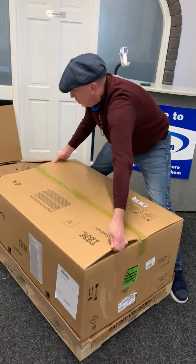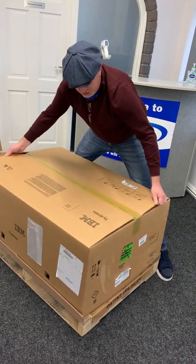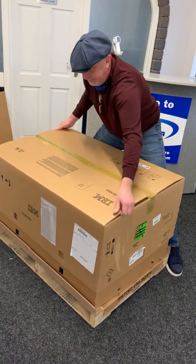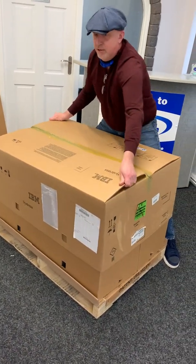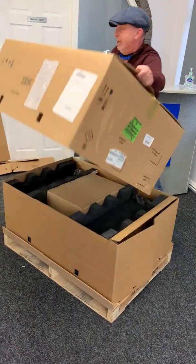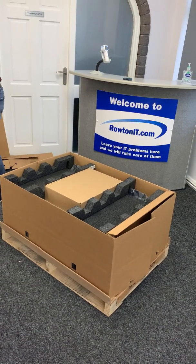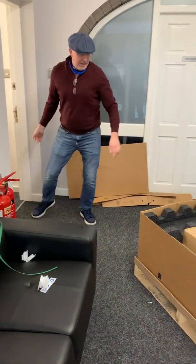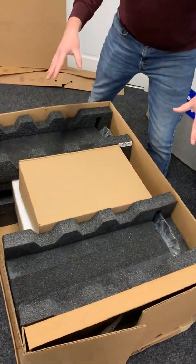Just keep working it backwards and forwards — it feels like it's never going to come. It's much easier if there are two people doing this, but in these times of Covid the only other person in the room is the dog. So, lid comes off — let's move that out of the way. What you see next is more packaging, no big surprise there.